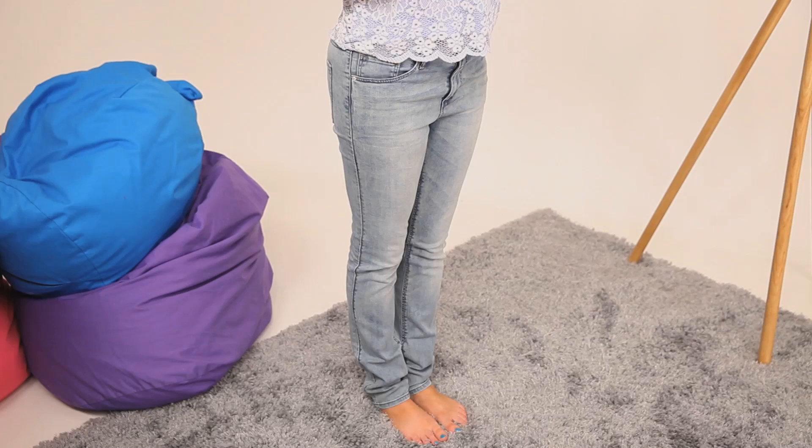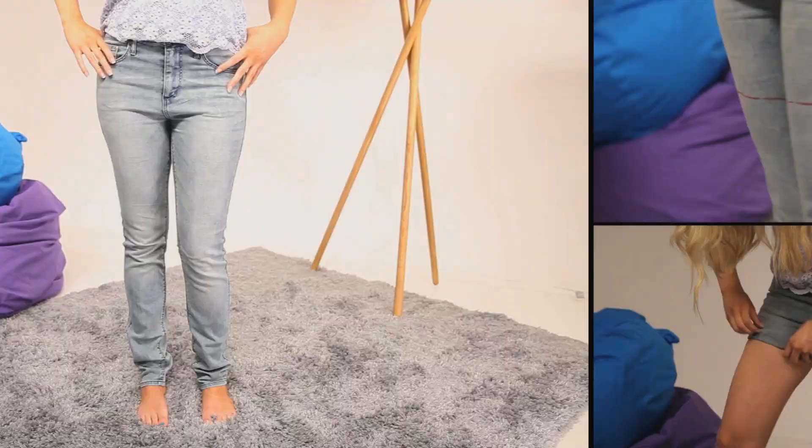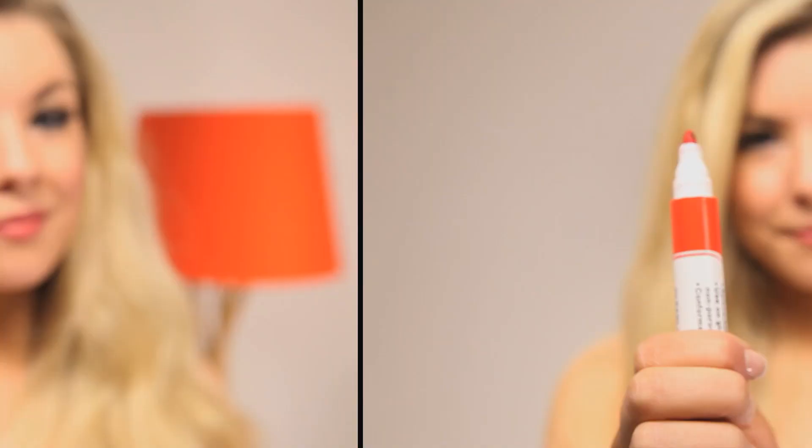Hi everyone and welcome to Daily Mix. I'm Kate from Dolly Bobo and today I'm going to be teaching you how to turn an old pair of jeans and customise them and make them into a pair of new on-trend denim shorts. What you're going to need is an old pair of denim jeans that you don't really wear anymore, a pair of scissors, a pen and some tweezers.